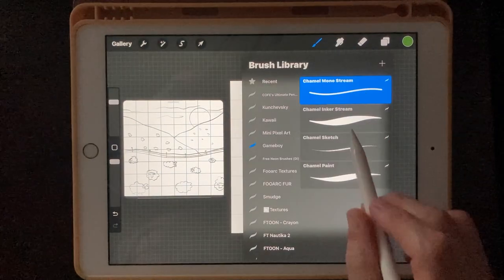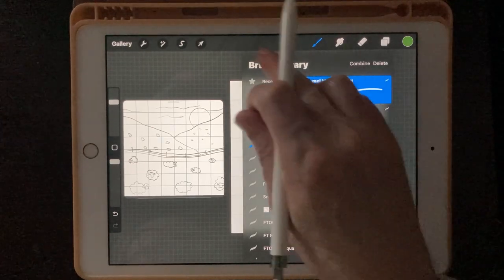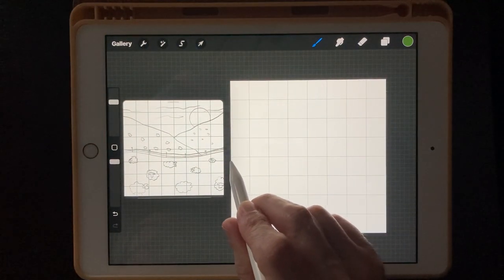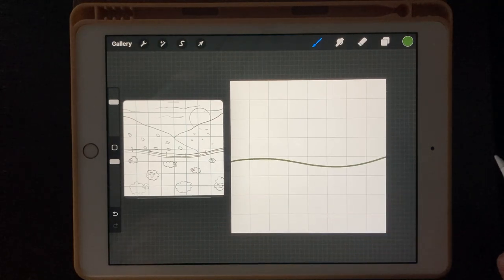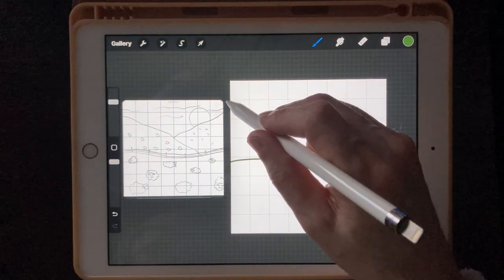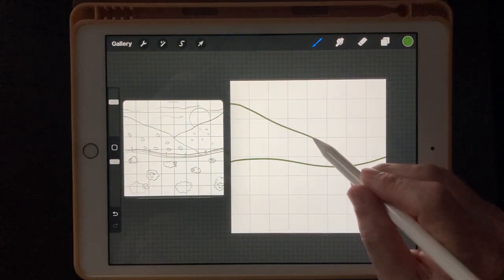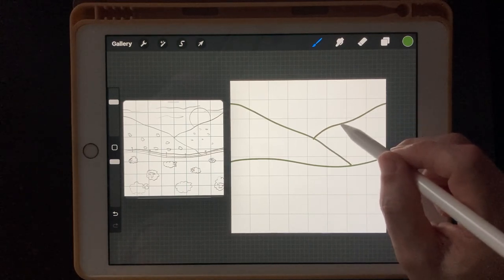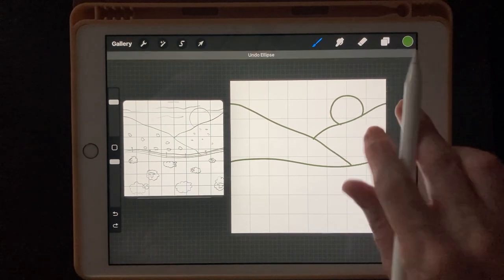We're going to sketch with a pencil — these are probably the brushes I'll be giving you. We're going to start off with the Channel Sketch brush and put in our sketch. We'll kind of start here and do something like that for a mountain, then bring another mountain down. Our moon or sun is going to be somewhere around here. If you want a perfect circle, just draw one and tap it with your other finger, then resize it however you like.